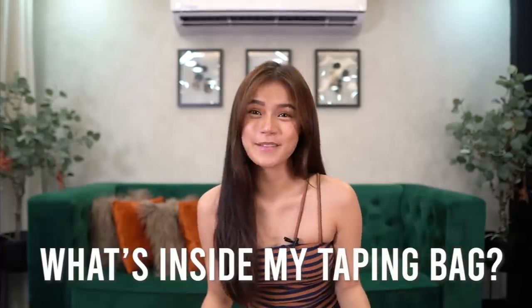Yan yung tinatawag kong pamper day, kasi parang nasa isang araw ko siya ginawa. And yan yung mga favorite moments ko. Usually kasama dyan yung bello day — kung magpapa-facial ako, or magpapa-angel white, my favorite thing in Bello. So as promised, I will show you what's inside my taping bag.